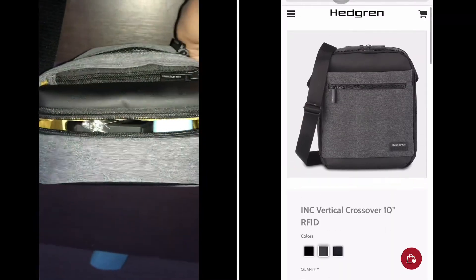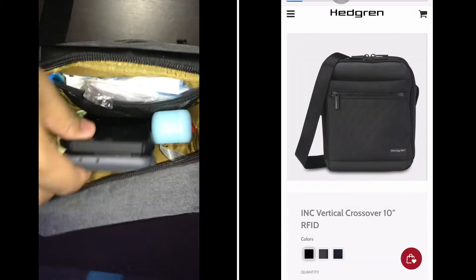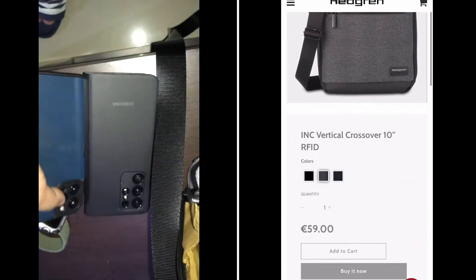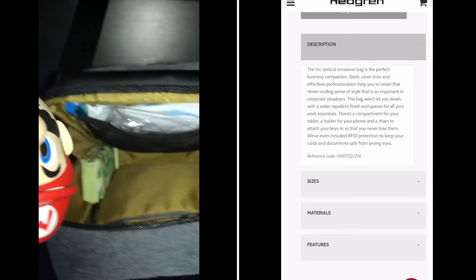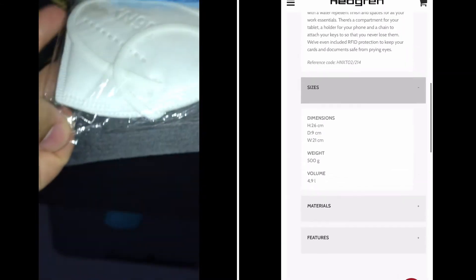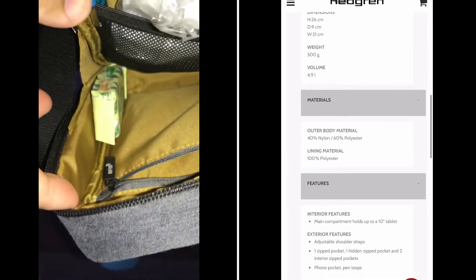Inside the bag I keep my phones and headsets. I'll swap out the old headset and put the new one I just purchased. I also have an extra mask and some wipes in here. It's really compact.